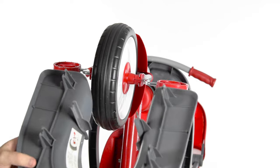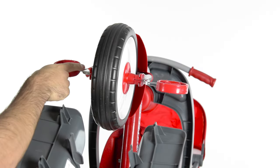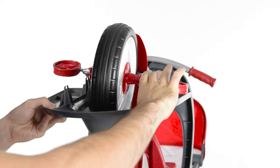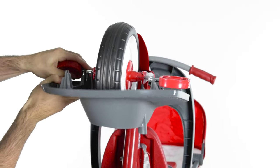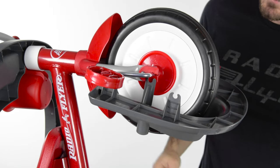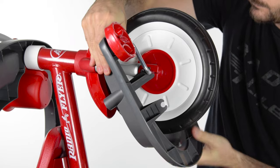Prop the trike up on its rear end with the front wheel facing up. Clip the footrest in place onto both cranks. Next, rotate the footrest forward until you are able to clip the footrest to either side of the fork.